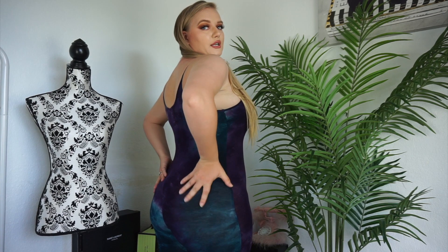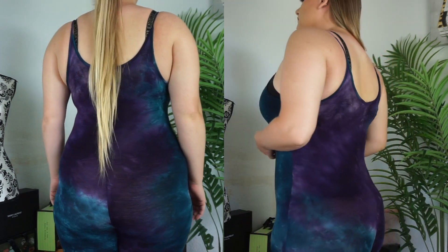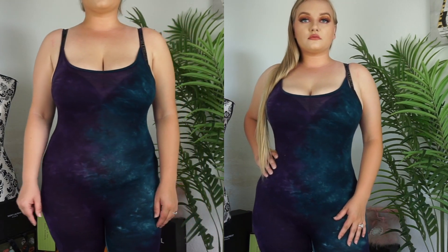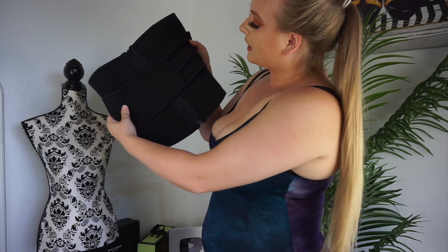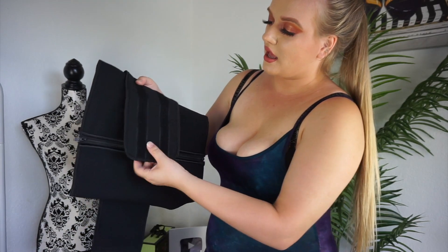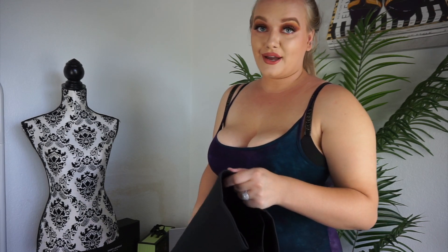This next one is a neoprene waist belt and zipper trainer. This one is black — it actually comes in three other colors: orange, red, and another color. It has a belt in the center, which is velcro, and then a zipper going down the center. I'm going to go ahead and try this one and see how it works.